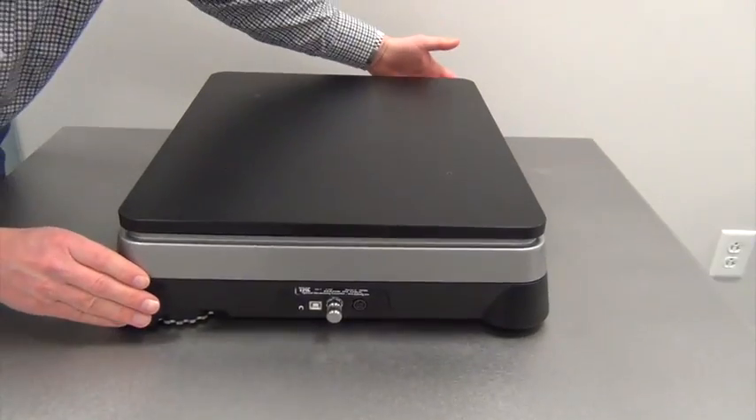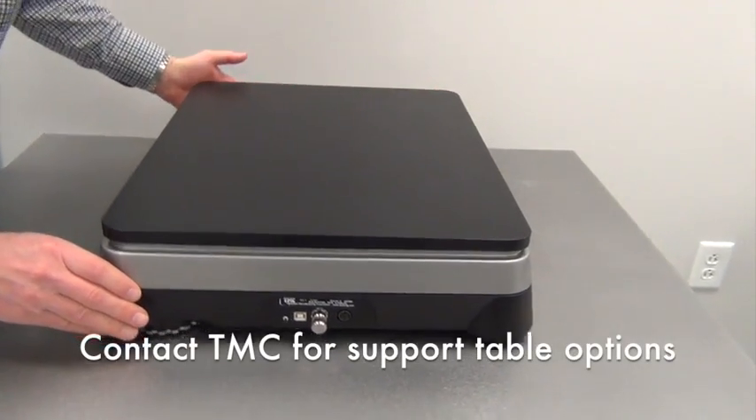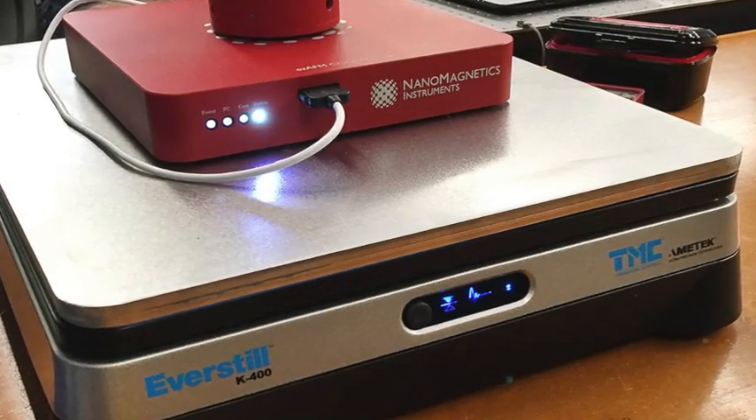Utilizing downward-looking, low-frequency inertial sensors, the K400 requires a robust and rigid support table. Contact TMC for support table options.